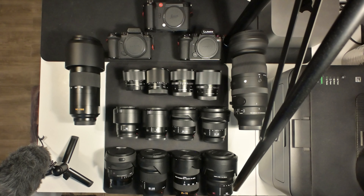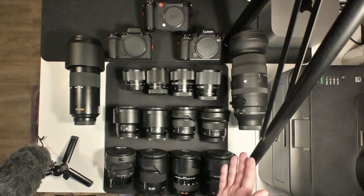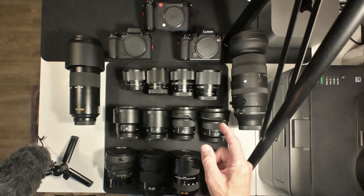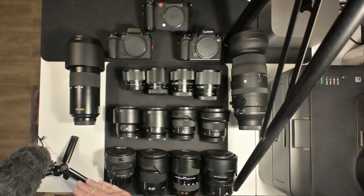Hello folks, no intro or outro today. This is my complete collection of L-mount lenses. The biggest is Sigma — one of the heavier ones. Leica is heavy with their lenses too. I have Panasonic, Leica, and Sigma lenses, and three cameras: the S5 II, S5 IIX, and the Leica SL2-S, which can utilize all of these lenses.